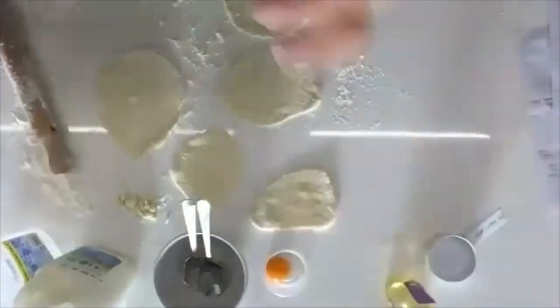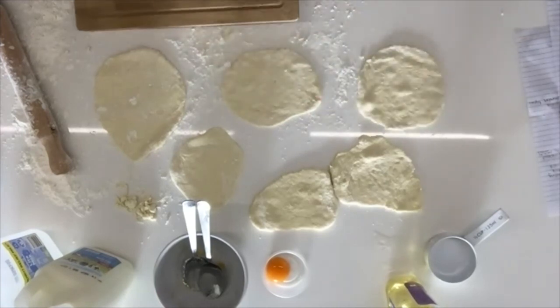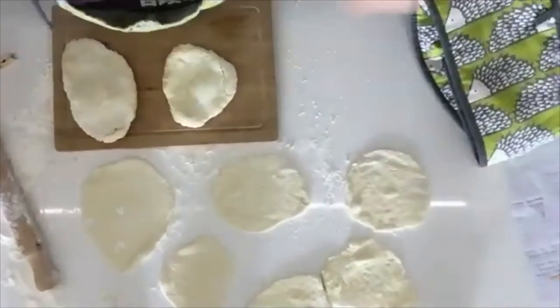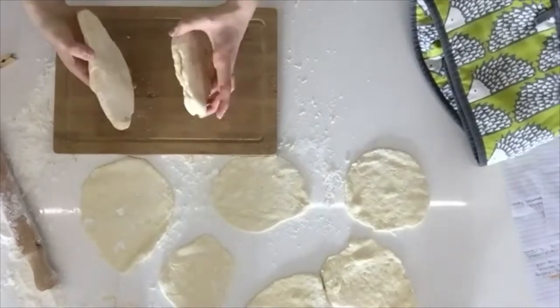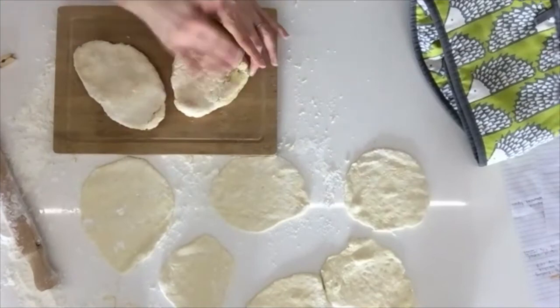These are what they look like out of the oven — they could perhaps have done with a little more browning, but they're looking a pretty nice golden colour with a little dusting of flour on the outside.